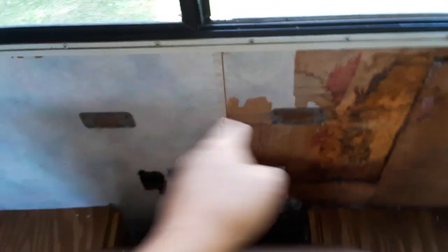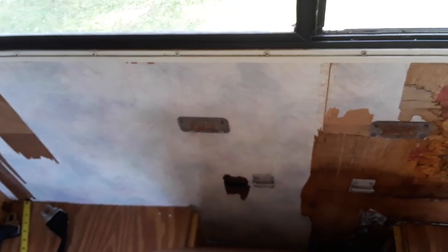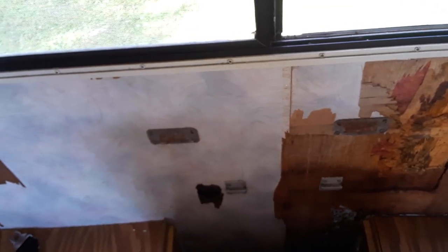There is some mounting hardware here, behind here, which I have to remove. But I have to reproduce it at the exact same spot over here. So I can try to measure everything out, to figure out how far it is from the top and all that. I will have to do that. But I think it's going to be best to make a template of where the actual thing is.